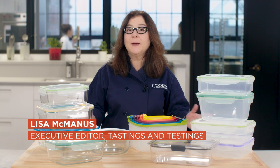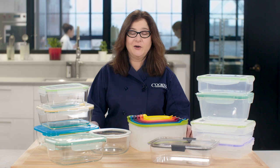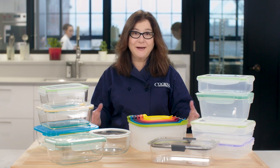Whether you're storing leftovers, prepping a make-ahead meal, or taking a lunch to work, you need a food storage container to keep food fresh, intact, and ready to eat. But if you're like most people, you've got piles of containers that are mismatched, cracked, warped, and stained.